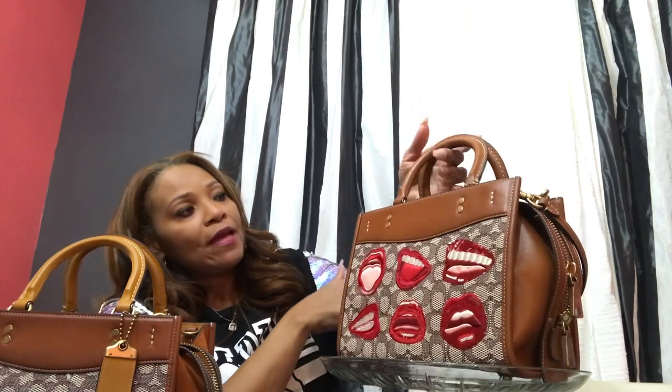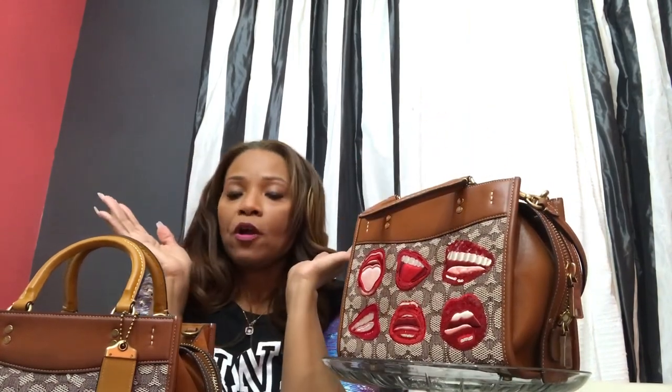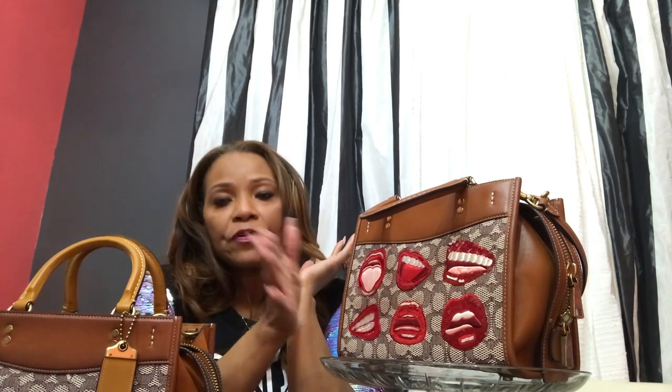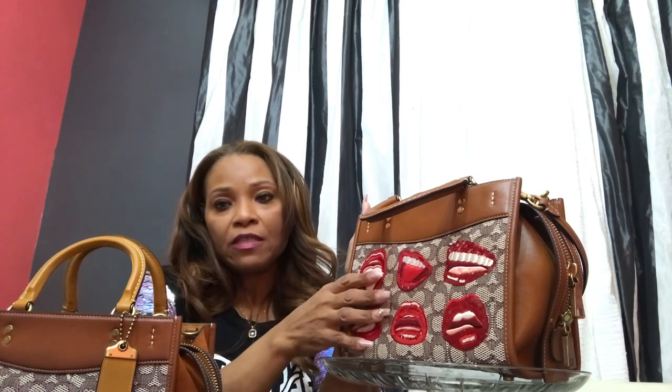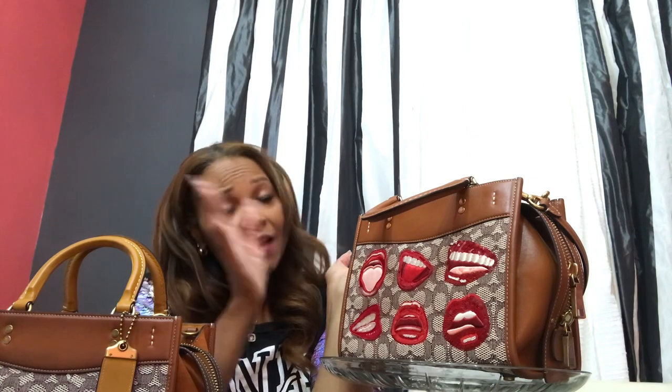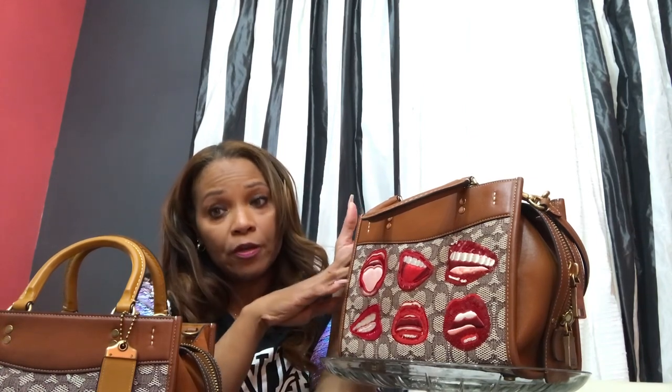I want to let you guys know that this morning on the Coach website, there are lots of additional bags. I'm not going to say they're new bags because we've seen all of those bags before, but there are a lot of additional bags right now. That first bag that sold out really fast with the lipstick and the nail polish — that bag was there this morning. A lot of the duffel bags were there this morning. So if you've missed out on those bags and you really want to get them, you might want to check out the website right now.